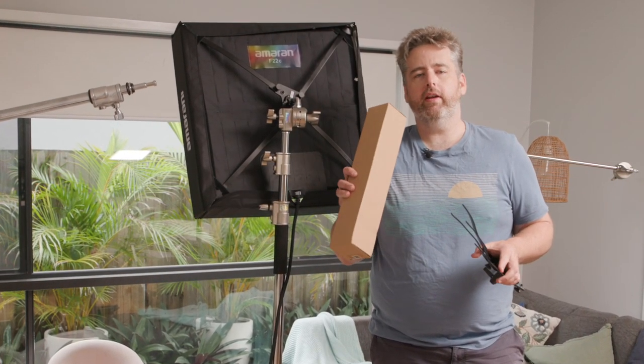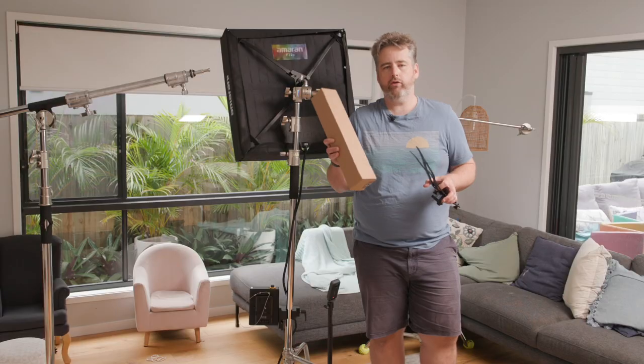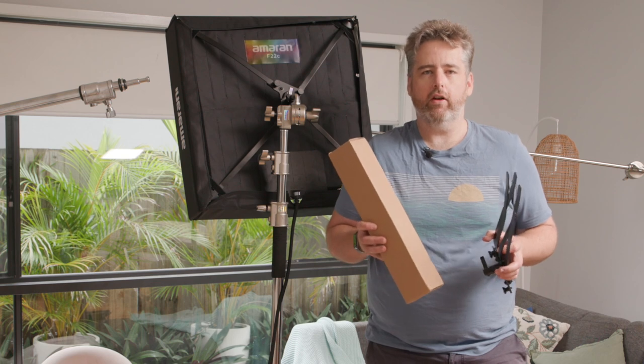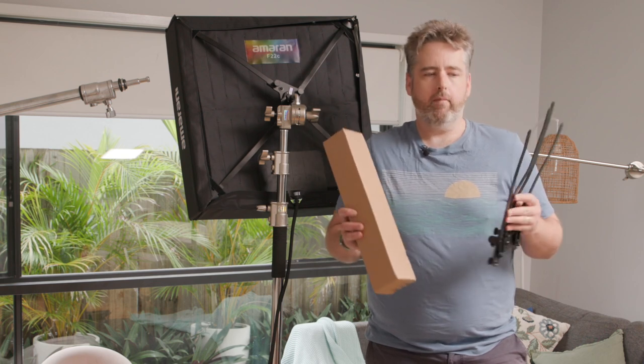G'day! Today I finally have time to actually open and replace my MRN F22 and F21 brackets. I had these delivered ages ago and I just haven't had a chance to actually go through them, so I thought why not make a video of it.